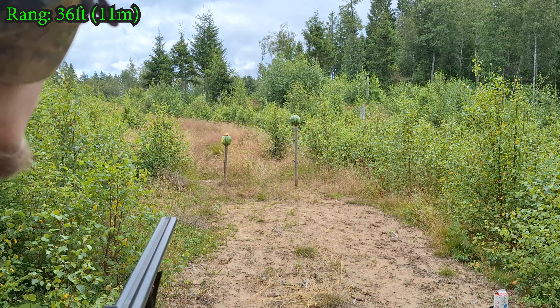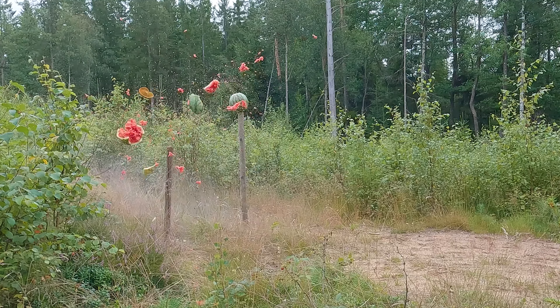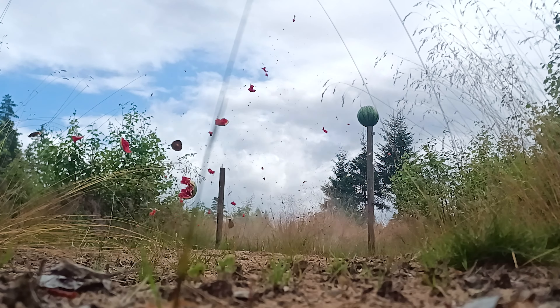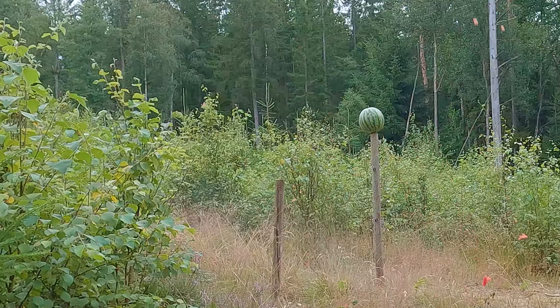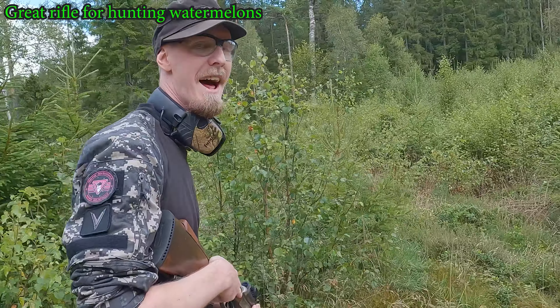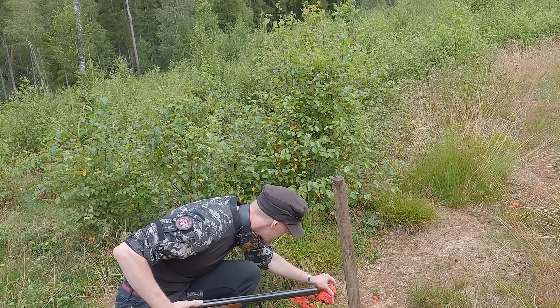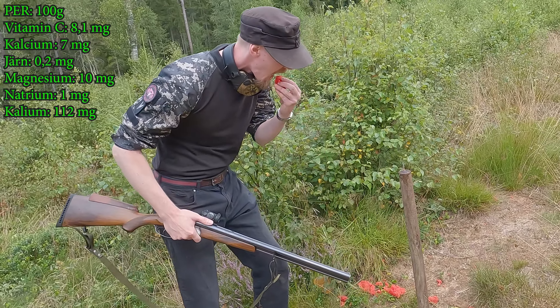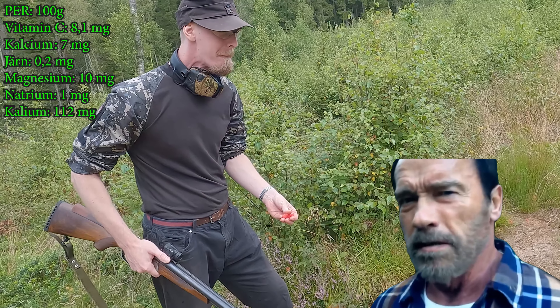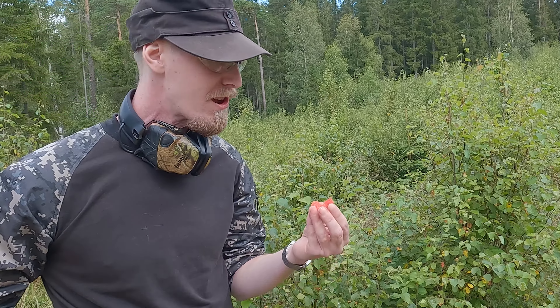Alright, here we go! The watermelon had no chance. If it bleeds, we can kill it. Still tasty — can't taste any lead. So let's try out the other one.